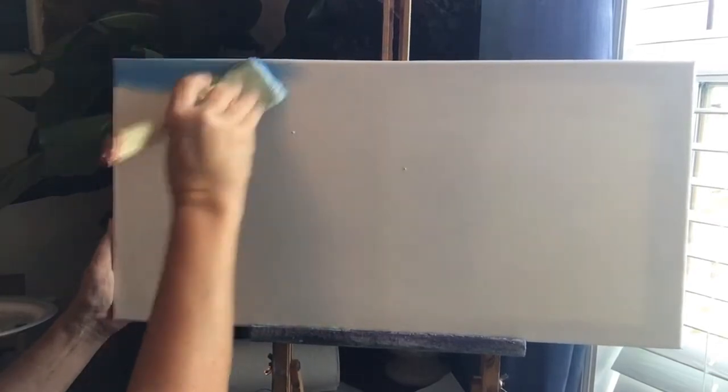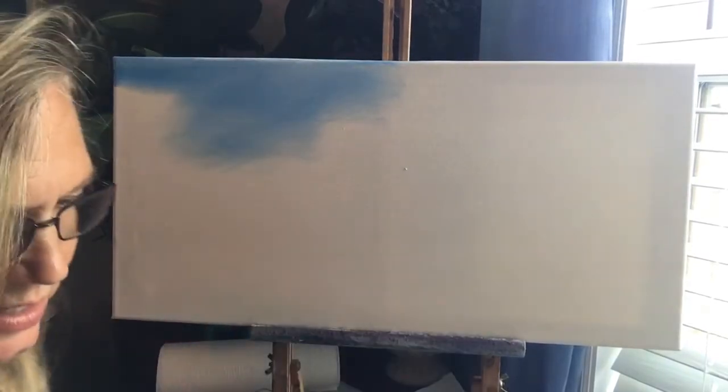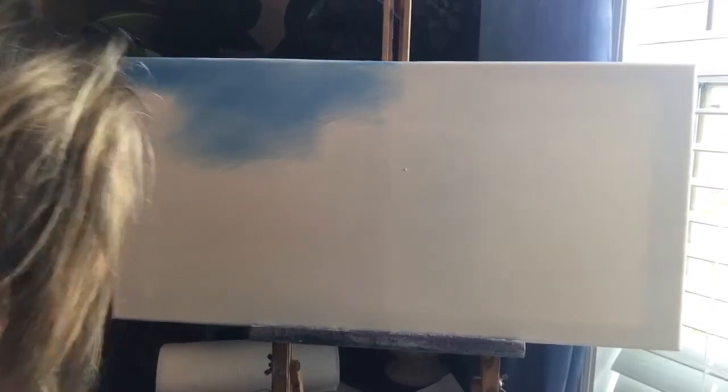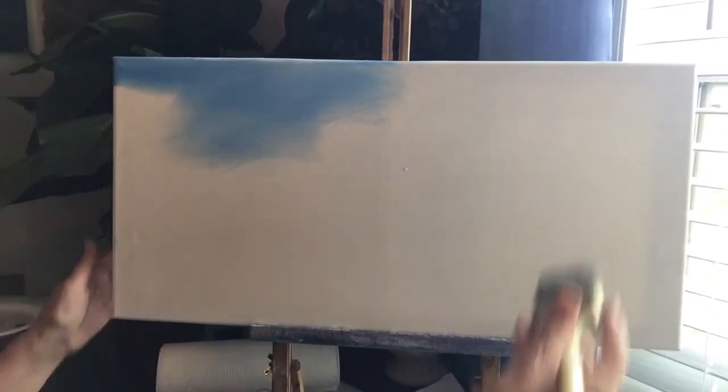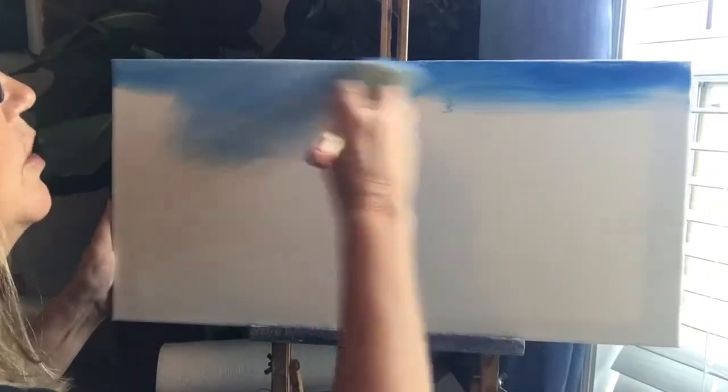I want to offer to you that I do Zoom painting classes. This is a way for you to get some painting tips, but it's also a way for you to see what my teaching style is like, what my painting style is like, so that maybe one day you can grab some paint and join me on Zoom.